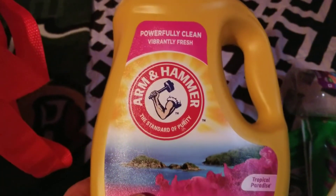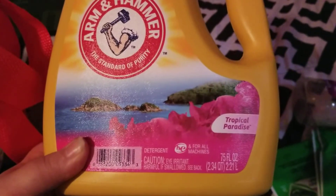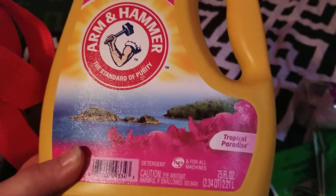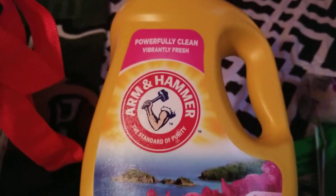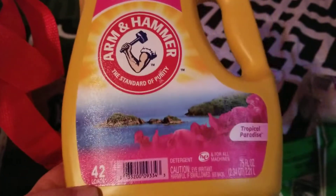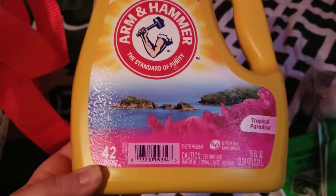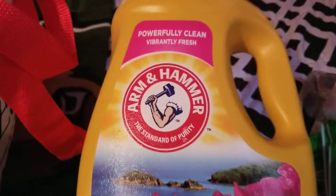I used up this Arm & Hammer laundry soap in Tropical Paradise — this smelled really good. I got this from Dollar Tree for about $5 for 42 loads. It smelled good so I would repurchase that.